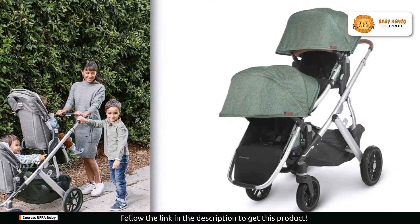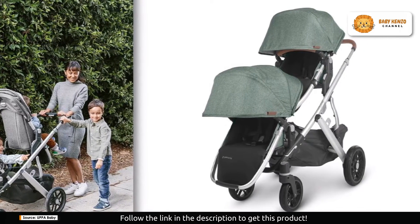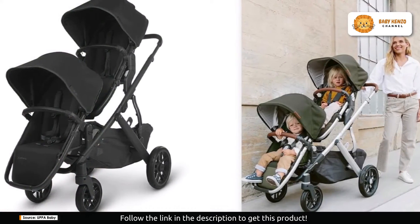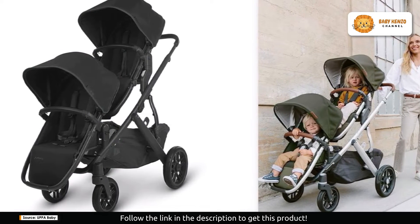But the UPPAbaby Rumble Seat V2 doesn't stop there. It includes a bumper bar and bug shield, providing additional safety and convenience. For added functionality, the snack tray accessory fits the bumper bar attachment, making on-the-go snacking a breeze.